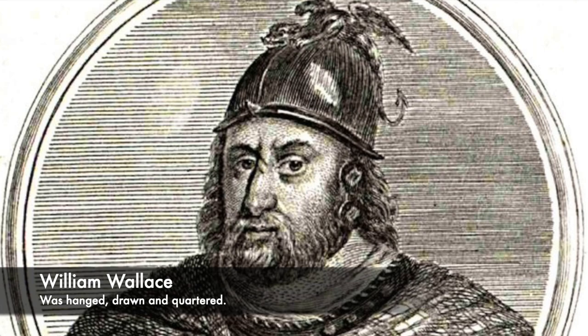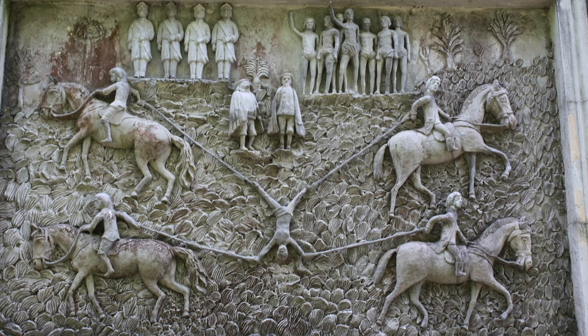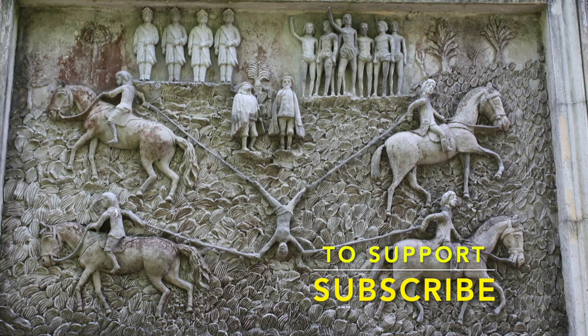But in certain lands, hanging, drawing and quartering was not commonly used. Instead, to dismember a condemned prisoner, horses were used to pull someone to pieces and quarter them. Join us today as we look at ripped apart by horses — history's most brutal execution method.